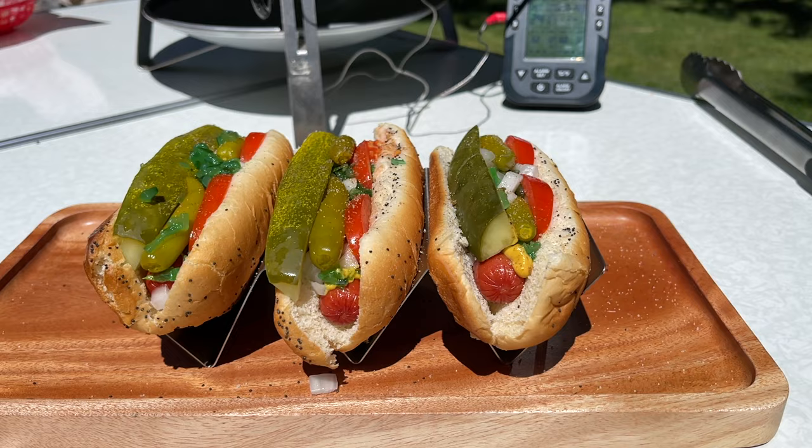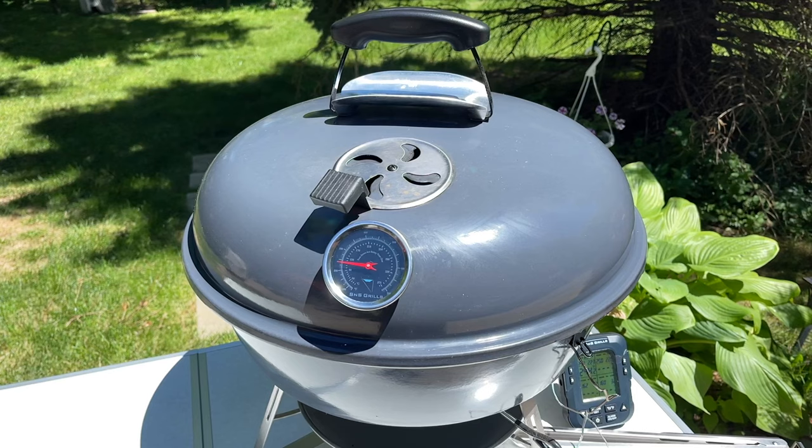Welcome back to S&S Grills everybody. My name is Mike from the Everyday BBQ YouTube channel and today I'm going to bring you a recipe that's near and dear to my heart. I'm going to be showing you how to put together a proper Chicago style hot dog. We're going to do this cook out on the Slow & Sear Travel Kettle and it's coming up right now.